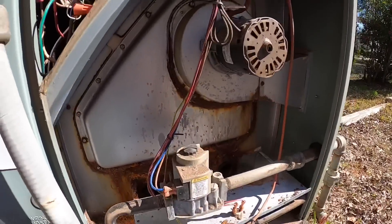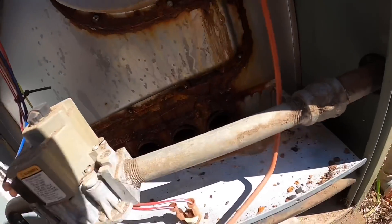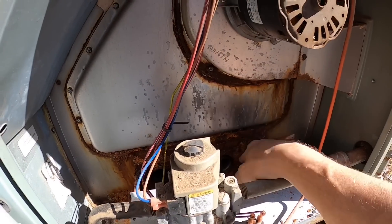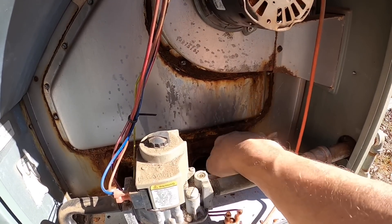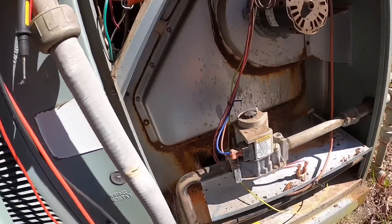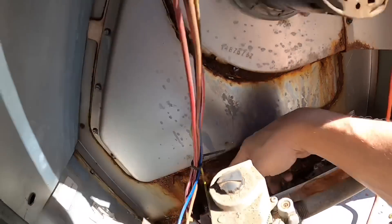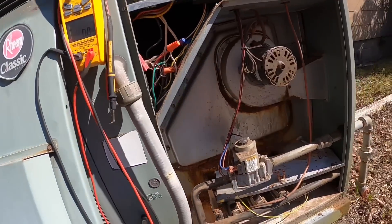So if these stainless steel heat exchangers fail, out here is where it normally fails — like right there — or sometimes it develops cracks that go up to here or between the two. Yeah, that's normally how they fail. Judging by the shape of those screws, I'm gonna need a new plate right here.